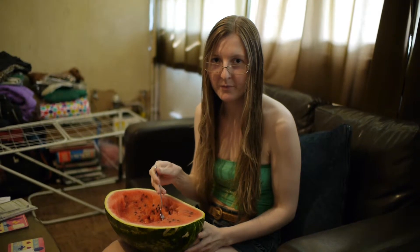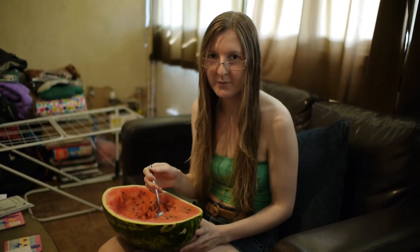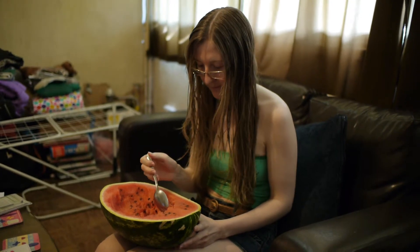Here's my Laura eating a watermelon. She's on the quest to rid meat from her diet and become 100% meat-free.